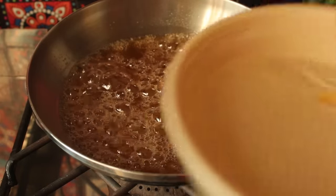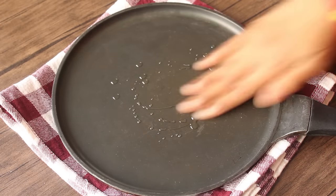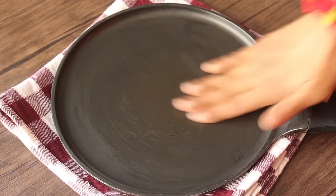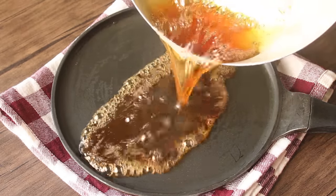Now we will take a non-stick pan and grease it with oil. We will pour the caramel into it. Now we will keep the sugar mixture — it will be very warm.